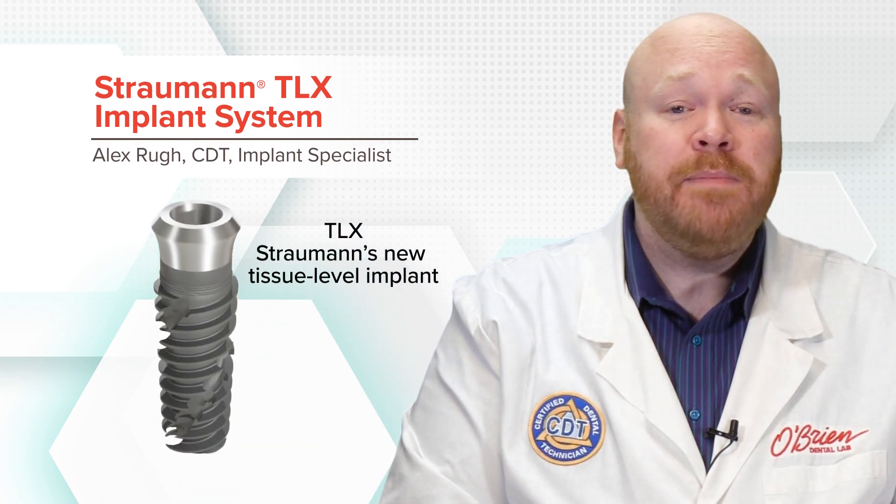Hey everyone, Alex from O'Brien here. In this video, I'm going to give you an overview of the TLX system, which is Straumann's new tissue level implant.